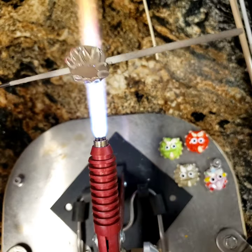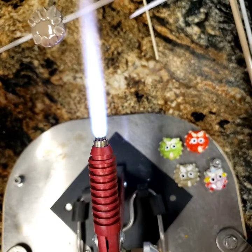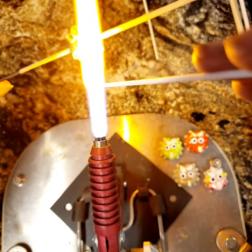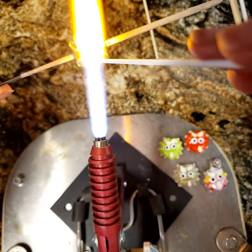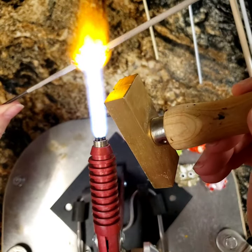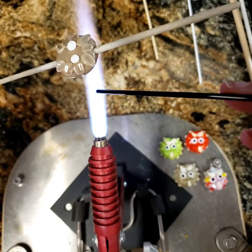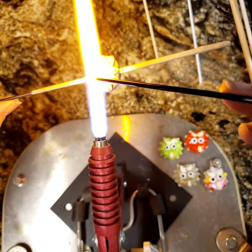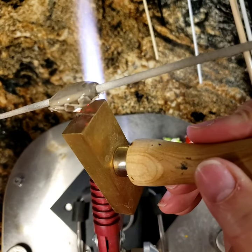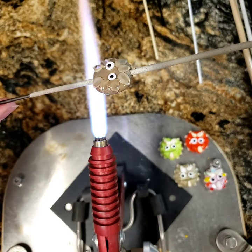For the triceratops eyes, you want to put them down a little bit because he has horns and we need to leave room. I'm going to put his eyes about a third of the way down — if you cover up the plates, that's okay. Now I'll smush those eyes flat with my little press. There's his little eyes. Let's put in his pupils — one little pupil there, one little pupil there. Now he can see! I always put the eyes in first because the eyes are the windows to the soul.